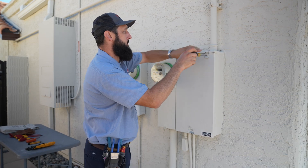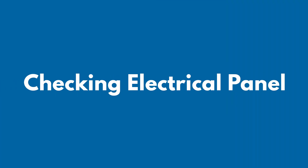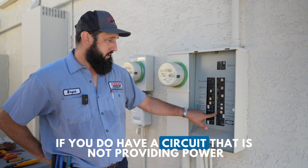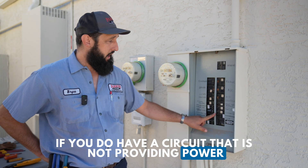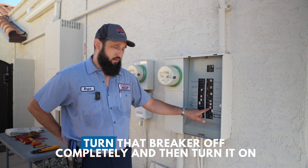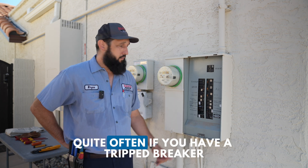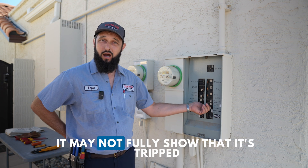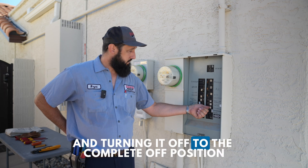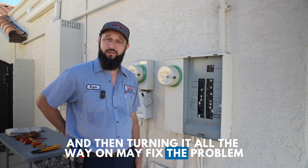The first step is to head over to the electrical panel and check for any tripped breakers. If you have a circuit that is not providing power, locate the circuit, turn that breaker off completely, and then turn it on. Quite often, if you have a tripped breaker, it may not fully show that it's tripped. Turning it to the complete off position and then turning it all the way on may fix the problem.